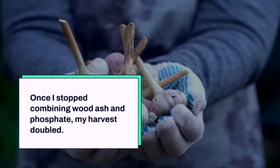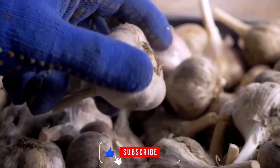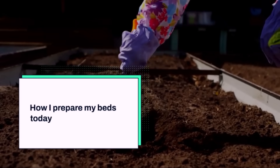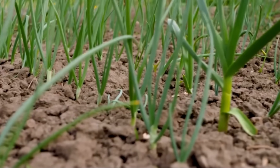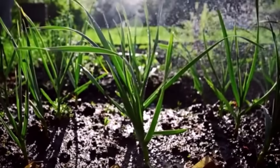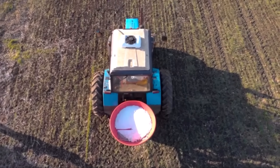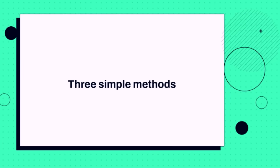Once I stopped combining wood ash and phosphate, my harvest doubled. My average bulb weight jumped from about one ounce to two ounces, sometimes more. And the storage quality improved dramatically too. What I want to share now is exactly how I prepare my beds today without that destructive combination, so you can avoid the same mistake. Garlic loves a neutral to slightly acidic soil around pH 6 to 7. It needs loose structure so the roots and bulbs can expand, and it thrives on steady nutrition over time — organic matter, a balanced supply of potassium, phosphorus, and nitrogen early in the season. But those nutrients need to be available, not locked away. Here are three simple methods my chemist neighbor recommended, which I have tested and proven in my own beds.